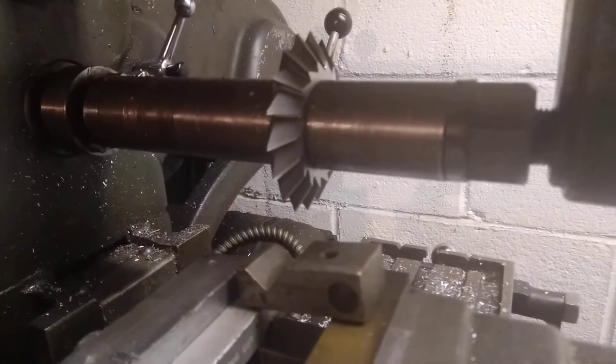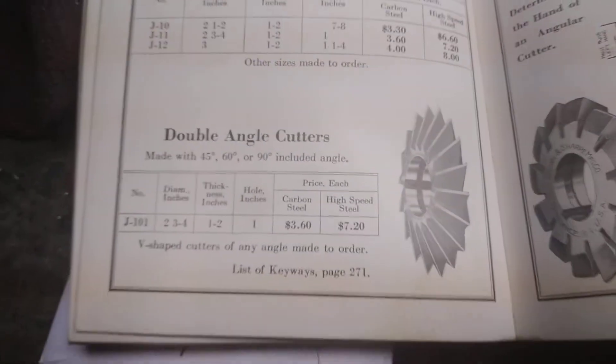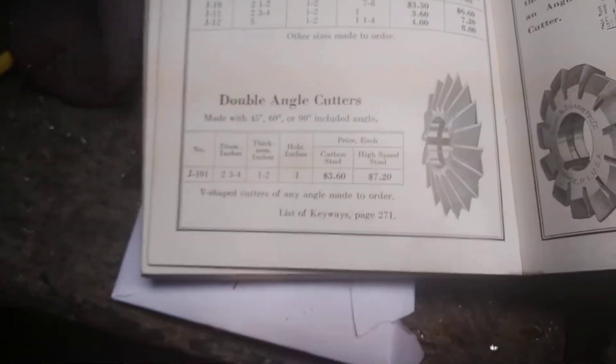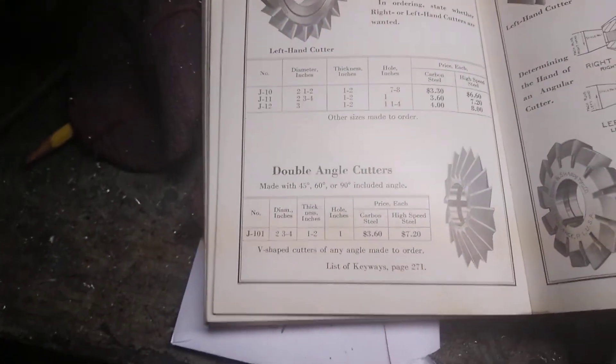She's nice and pretty shiny. So that's it guys, that is a double angle cutter. If you guys like this content be sure to give a thumbs up, thumbs down. Later.